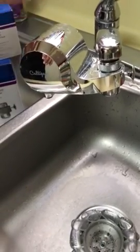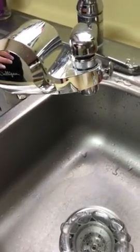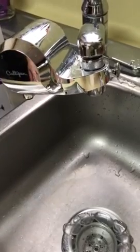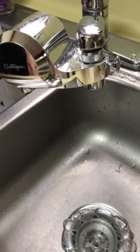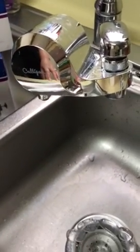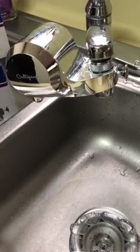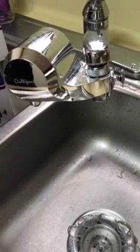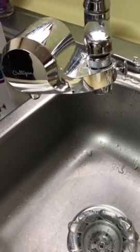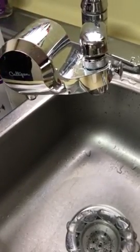Would I purchase this again? Yes. We really like it. There is no smell of chlorine or any chemicals in the water at all. Water should taste like nothing and smell like nothing, and this makes your water just that — clean water. I've made things my family already thinks taste great, and now using this water they say it's even better, so it even helps with cooking.